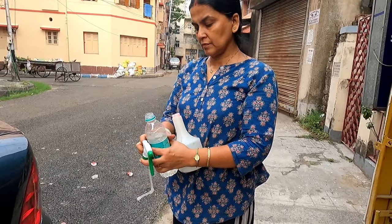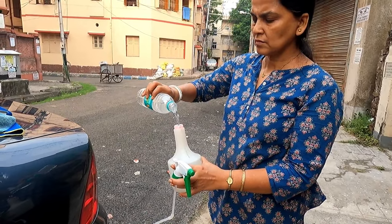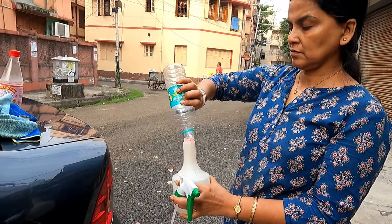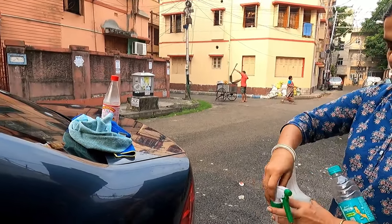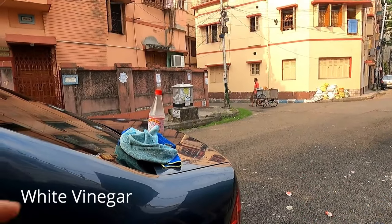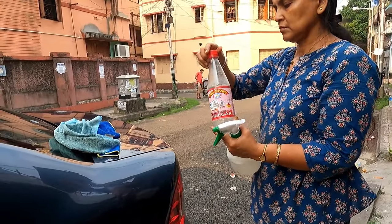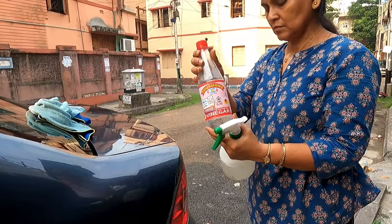For this I will use some plain water. It's preferable if you can use RO water, as the possibility of getting spots will be minimized. Now with this 500 ml of water I will add household vinegar — one cap of household vinegar. Don't add more because vinegar is corrosive, so remember that.